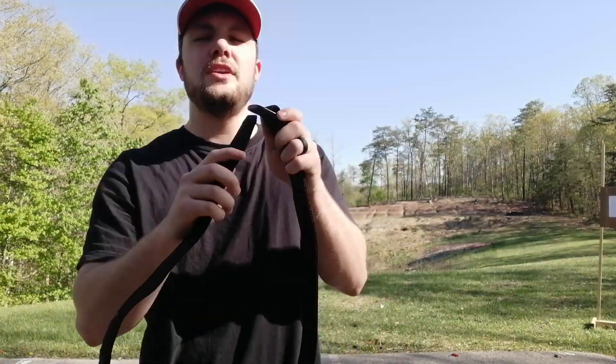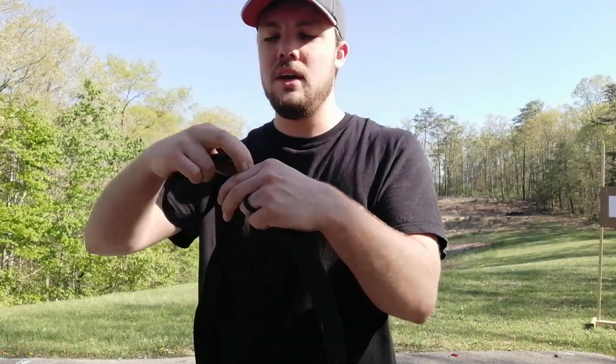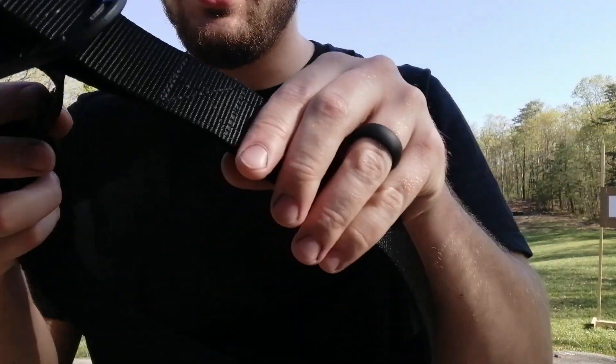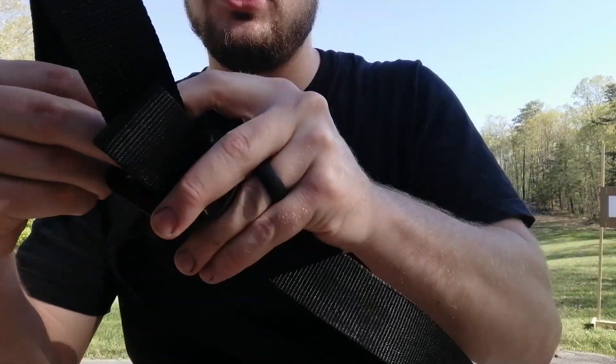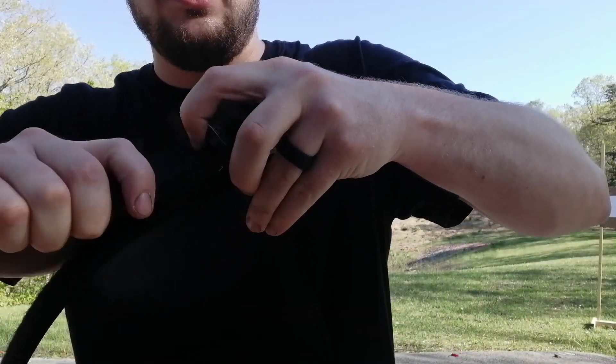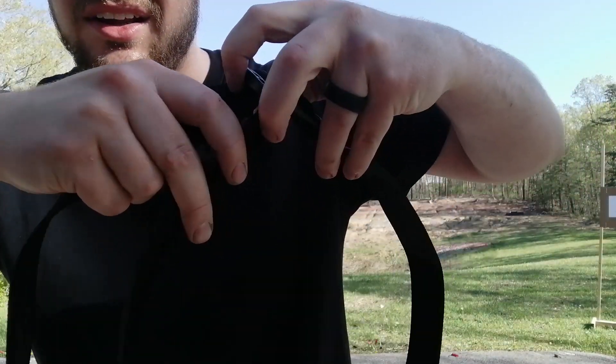Let me give you all some appendix carry pro tips. Number one is an infinitely adjustable belt. This one is from Cert LLC, and what I mean by that is there are no holes that denote where you can adjust to — you can adjust it to anywhere you want. So I can tighten or loosen this to any length I want.